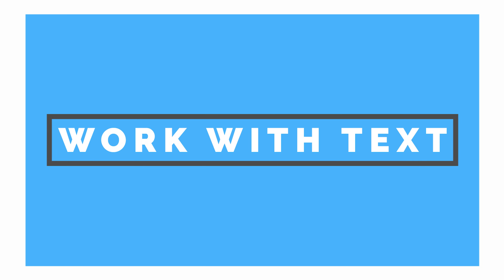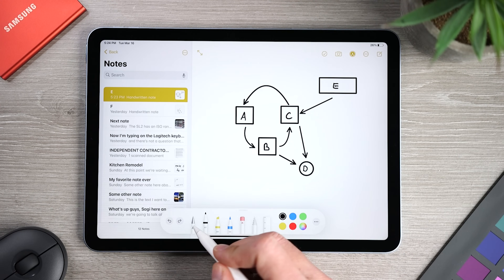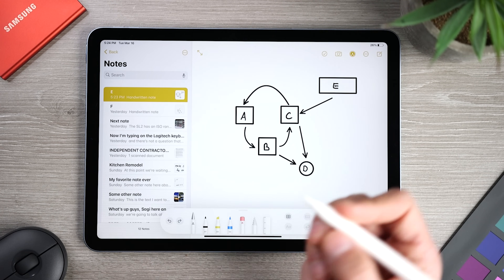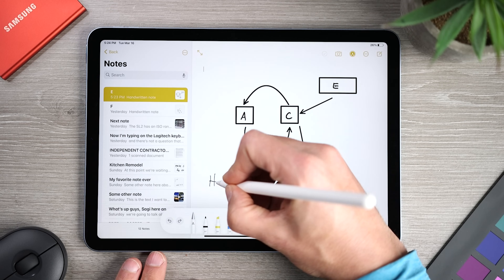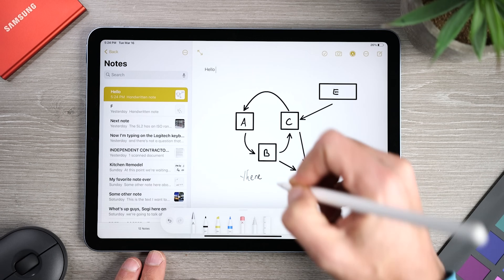Let's get to my list of favorite Apple Pencil tips and tricks. First, I want to cover working with text and Scribble. The iPad can now recognize your handwriting and convert it into text. In Notes, tap on the pencil icon to show the markup toolbar, tap the handwriting tool, and then start writing with the Apple Pencil, and Scribble will automatically convert your handwriting into typed text.